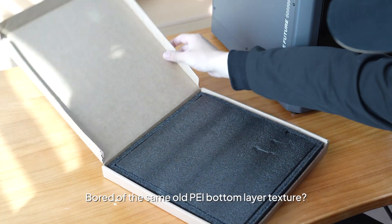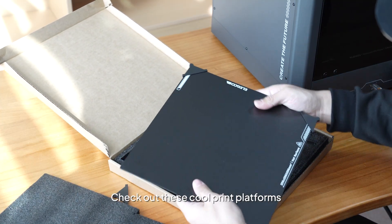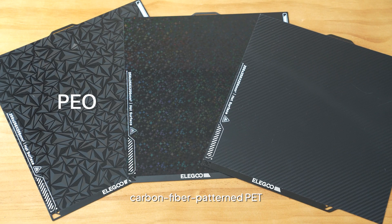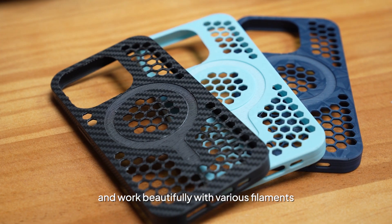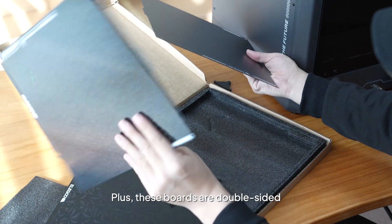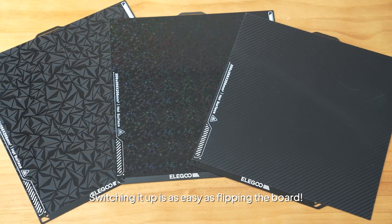Bored of the same old PEI bottom layer texture? Want to jazz up your prints? Check out these cool print platforms. Options include a diamond-patterned PEO, carbon-fiber-patterned PET, and star-patterned PEY boards. These cool designs can amp up your model's finish and work beautifully with various filaments. Plus, these boards are double-sided, with PEI on one side and the special patterns on the other. Switching it up is as easy as flipping the board.